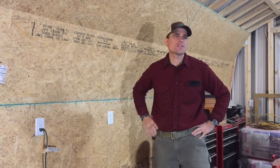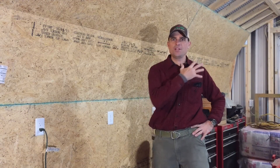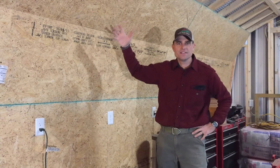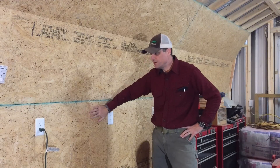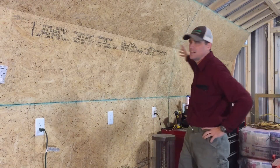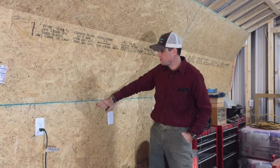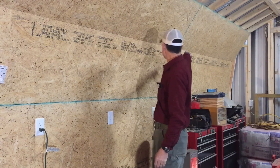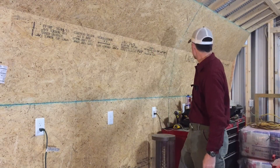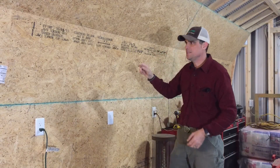Before we start the cleanup for the day, let me show you what we got done yesterday - last night actually. We got all of this OSB cut for this 16-foot span. A four-foot section and then two two-foot sections. Just ripped these pieces down the middle on the table saw, which thankfully we're able to use again.